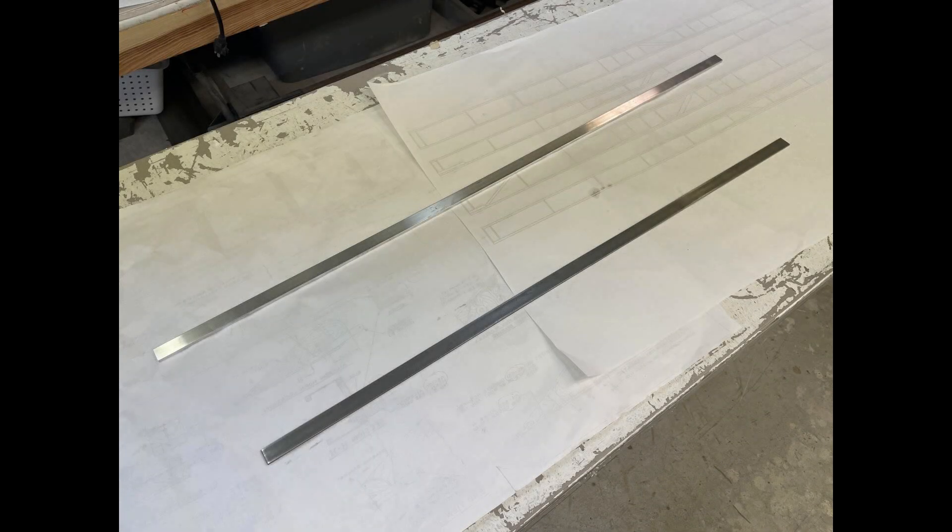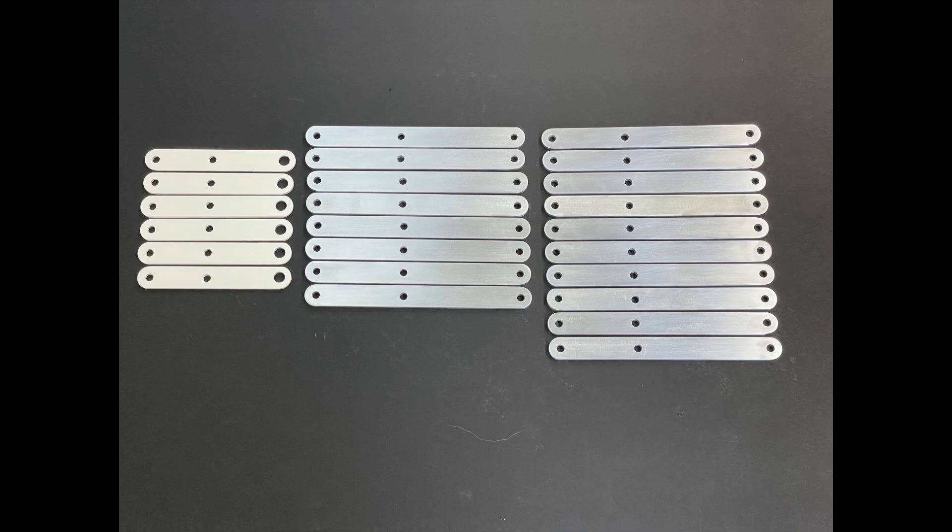Hey everybody, what happens when we take a piece of 6061 T6 aluminum and a piece of 4130 chromoly and decide to make some parts? You get these. So how did I do this? Stay tuned, let's find out.